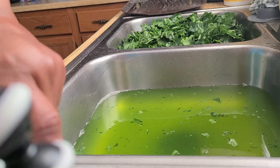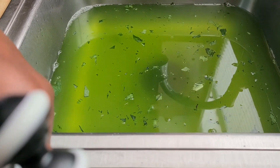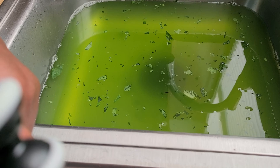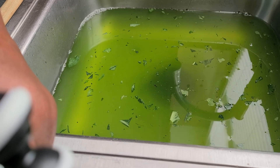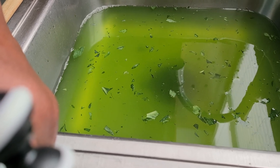Okay, I'm back. See how green that water is? That tells you right there — when you wash your greens, make sure you wash them really good. The water will be green. And as you keep washing them, your water will become clear. I'm going to wash them again and let you see the water after the second wash.